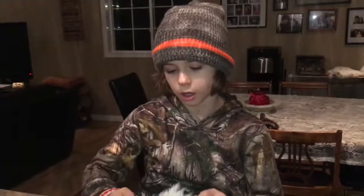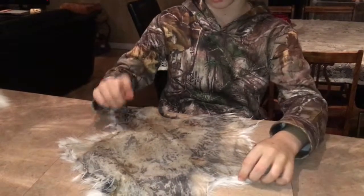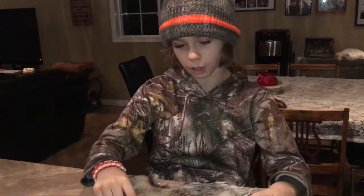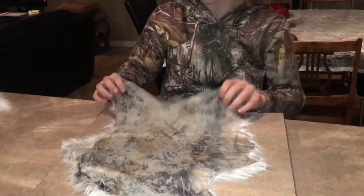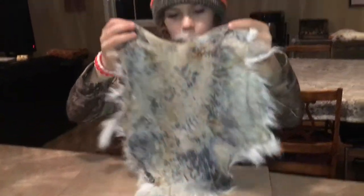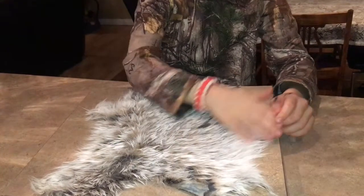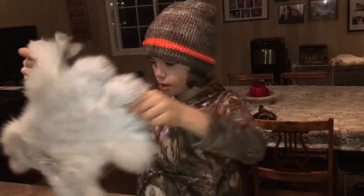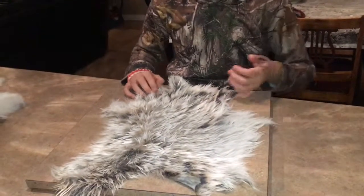Hey guys, it's the day after and I left my rabbit fur overnight. After leaving it overnight to soak in the egg yolk, take the wet towel off, then put the fur in a bucket, bowl, or sink of water and rub all the egg yolk off — get as much off as you can. After that, take a brush and brush the fur so it's all soft. I'd recommend brushing it because it's really soft. And that's pretty much all you have to do to tan your rabbit fur.